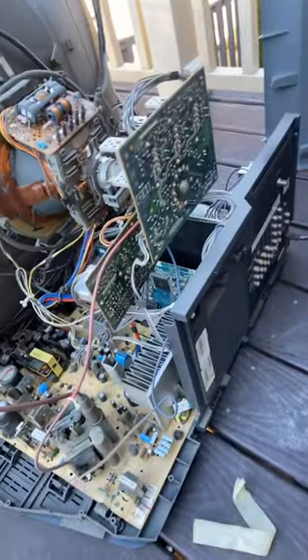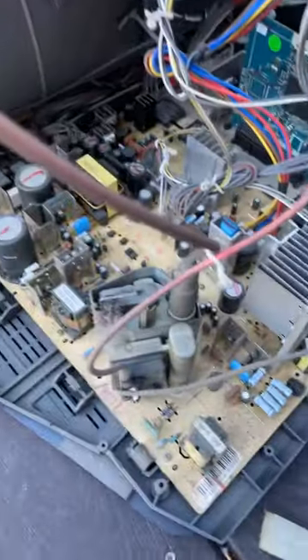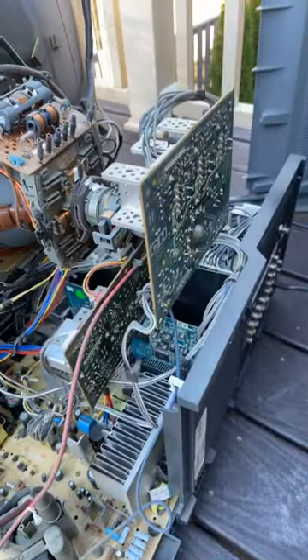She's all opened up now. This is how it looks on the inside — very dusty, as you can see. This is my first time opening this CRT, and we're just going to dust it and see how it goes.